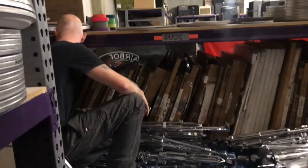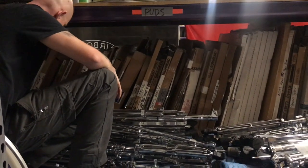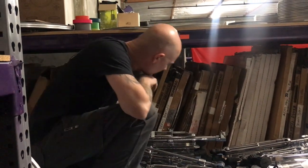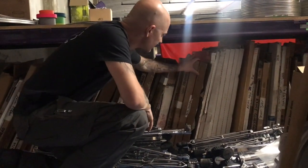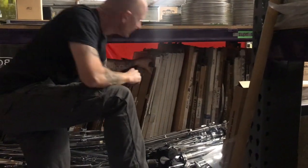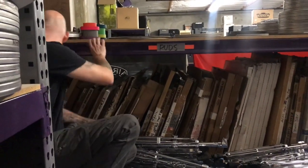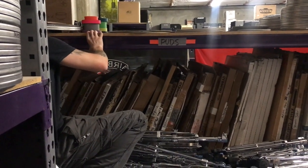We have everything in here from Mary J. Blige, Lady Gaga, Kelsea Ballerini, Jake Owen, Nate Morton from The Voice, Dierks Bentley, Kelly Clarkson — you name it. All sorts of award shows, everything from the Oscars to the Grammys. Let's see if I can find something else interesting — we got Darius Rucker.